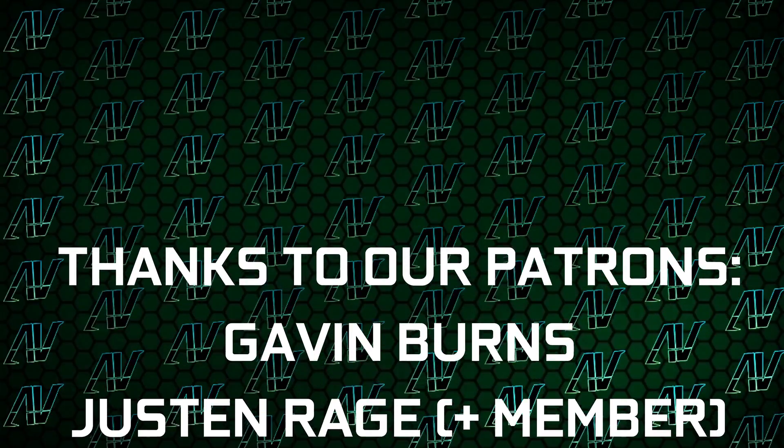So if you do want to buy it, our Amazon and Newegg links are going to be down in the video description below. Plus, huge thanks to our existing patrons.